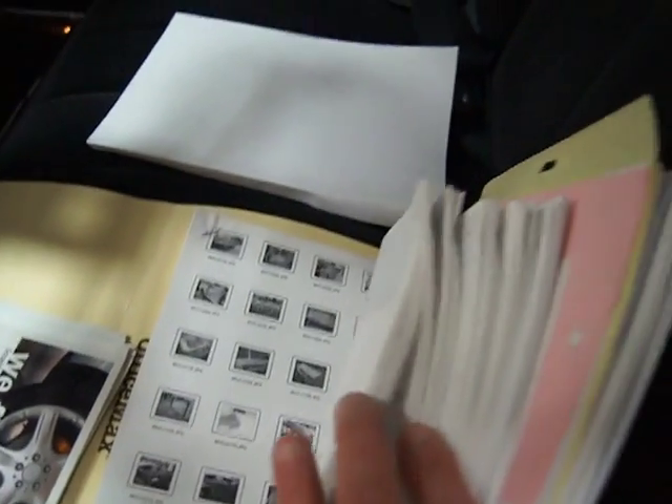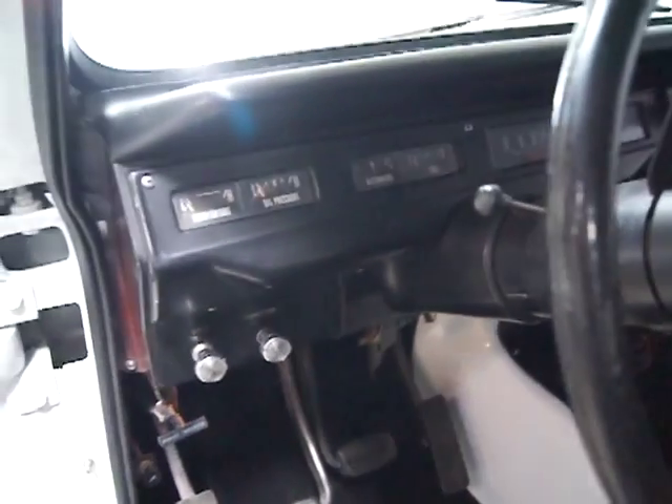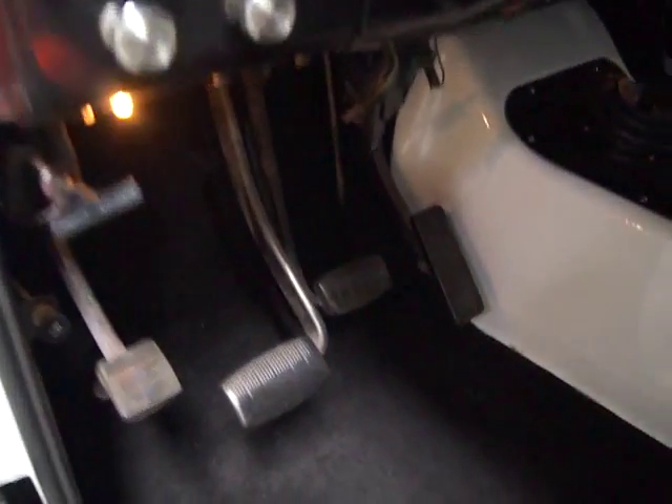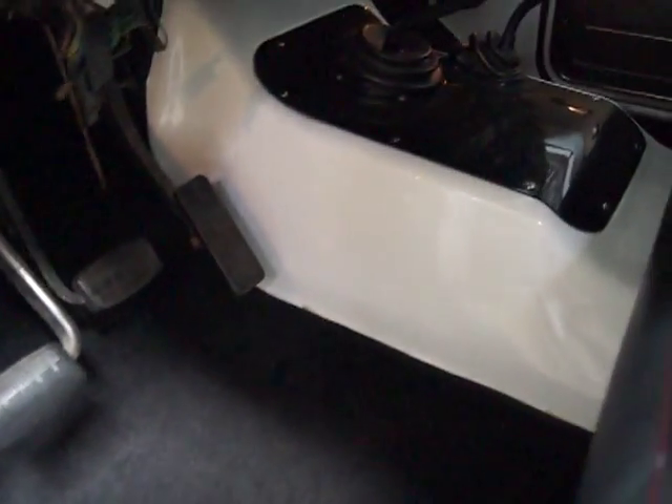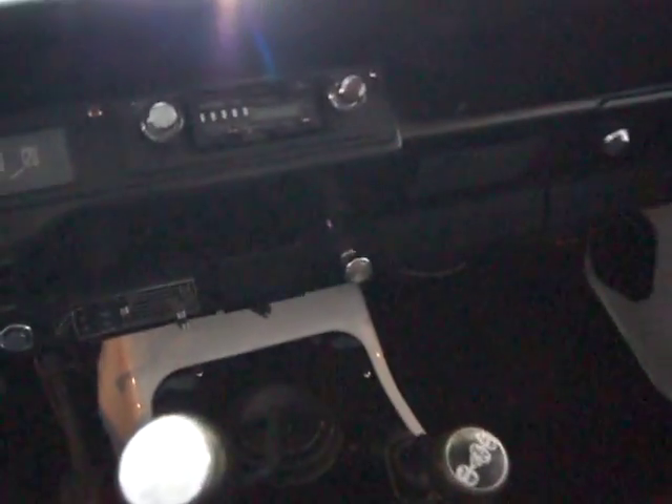We've got maybe 30 photos here in the file, and we also have full photo documentation of all the work as it was done — numerous files on that, plus all the receipts for everything. The dash, the floor, the center console — all that stuff is very well done. It's got the original two shift knobs, and I believe it has the original transmission and original transfer case.